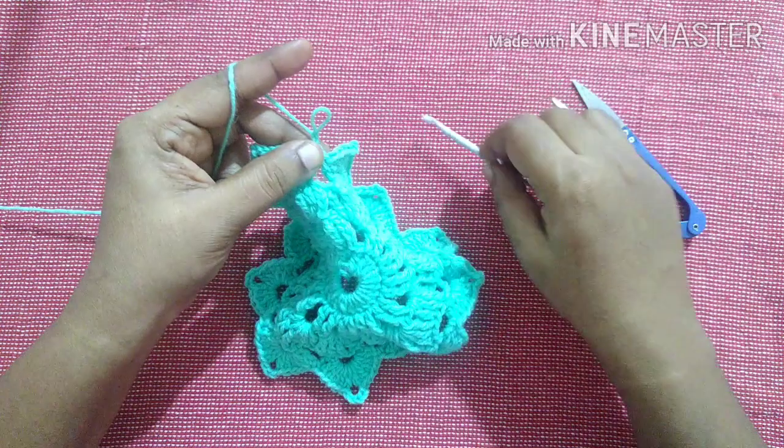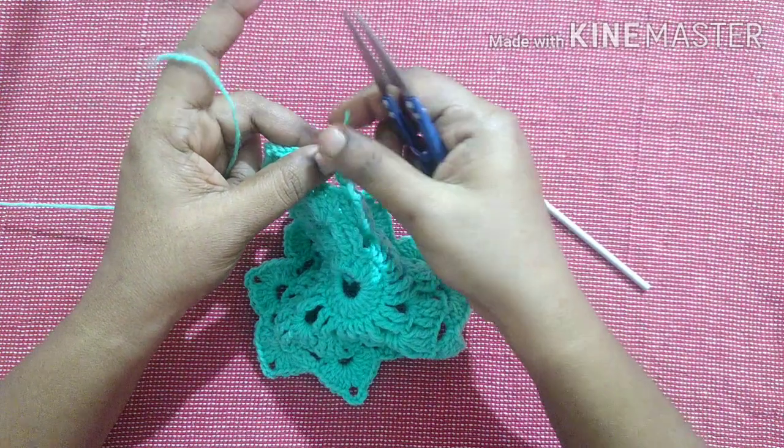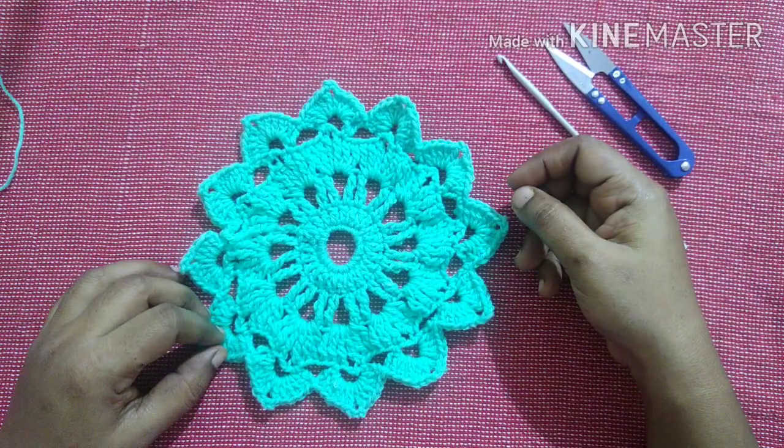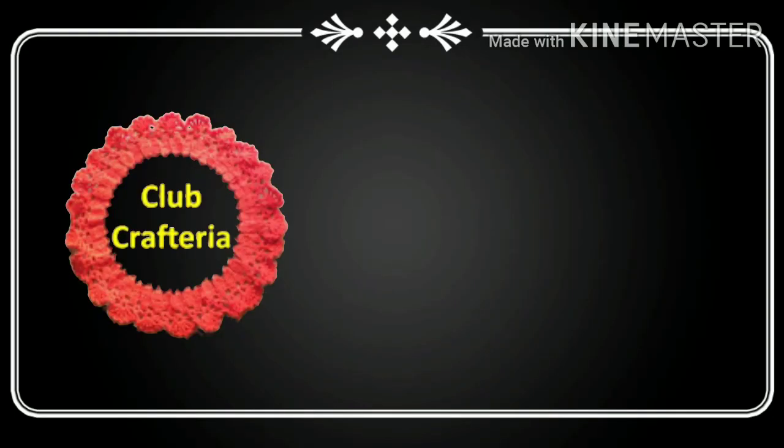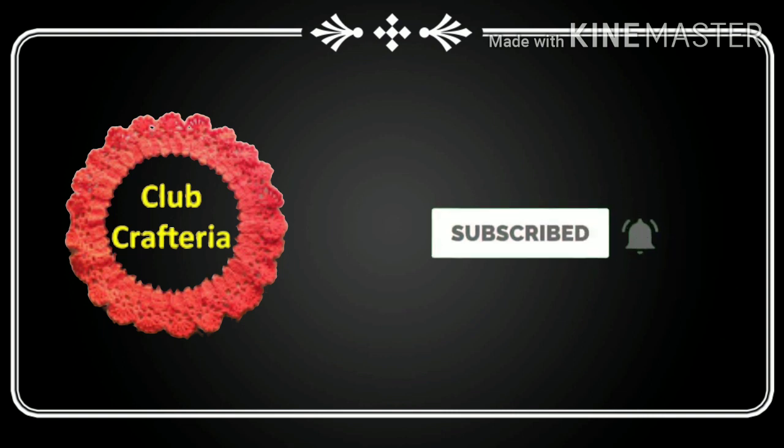Do chain 1 and snip off the yarn. The small motif looks like this. Thank you friends — if you like this video, like, share, and comment, and subscribe to my channel.